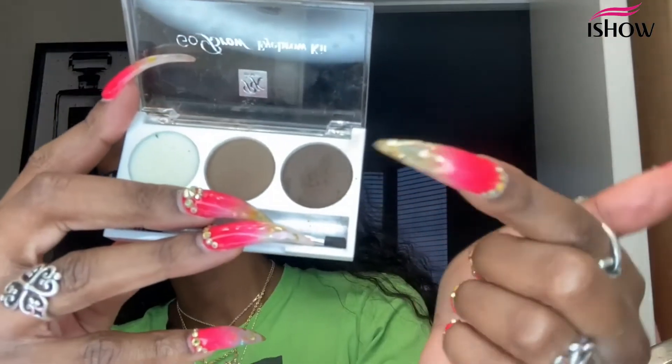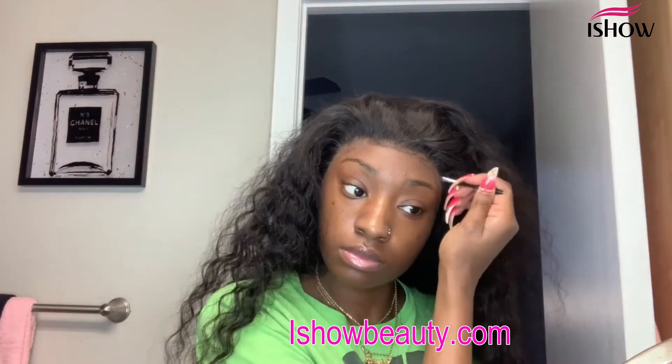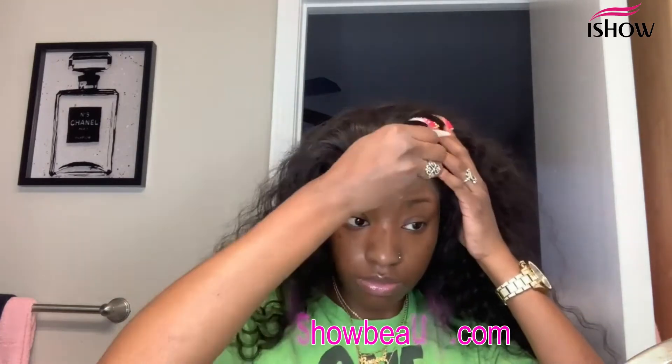Now I'm going in over the lace and applying some eyebrow shadow just to make it look more natural. Then I'm getting a small section of hair from the hairline to cut my baby hairs.